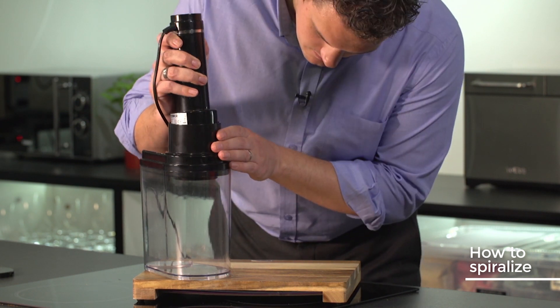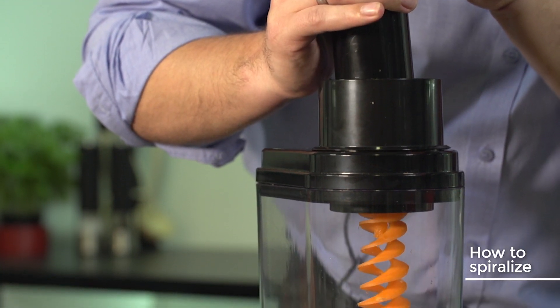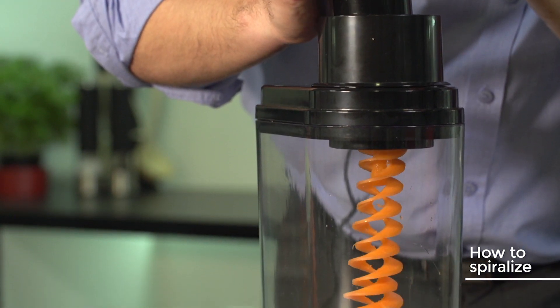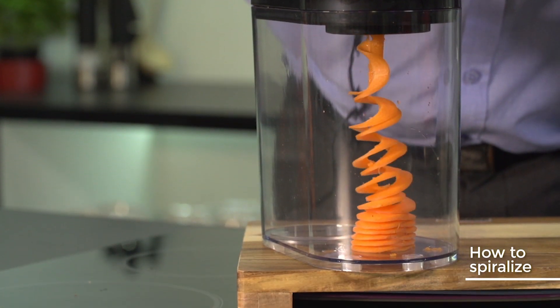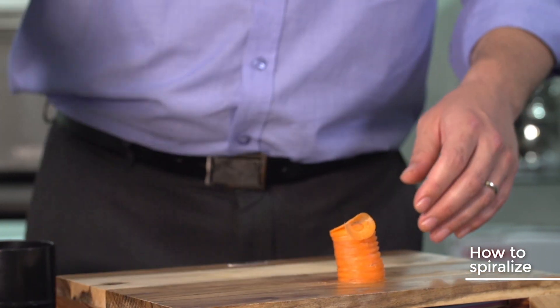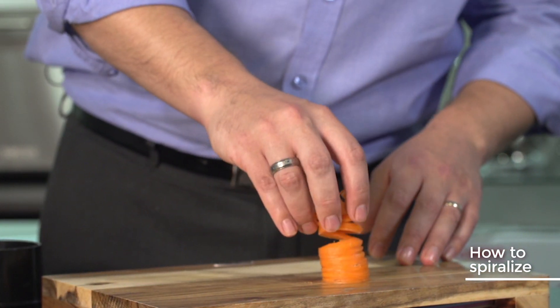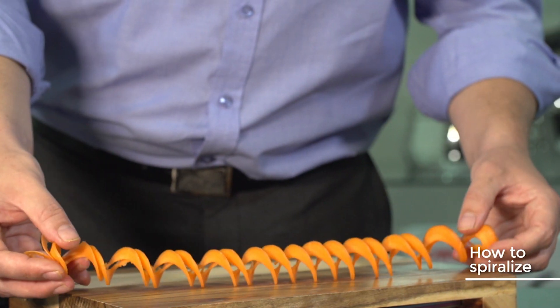Pop that on the top and give it a push until you hear a crunch. Let's get spiralizing! The knack to spiralizing is not using too much force and not too little force. It does take a little bit of practice, but once you get it, you'll get great results.